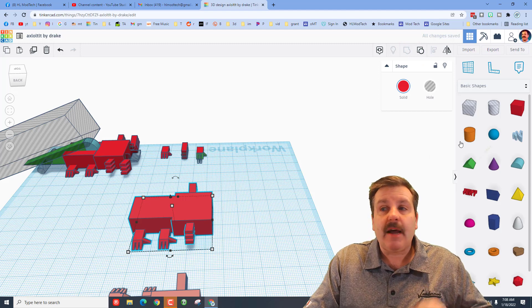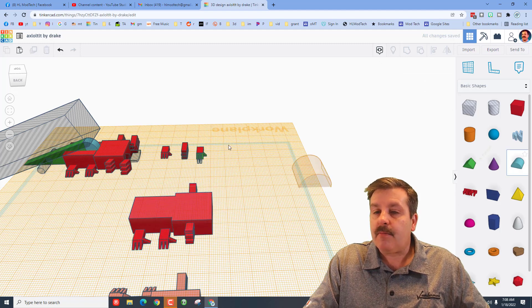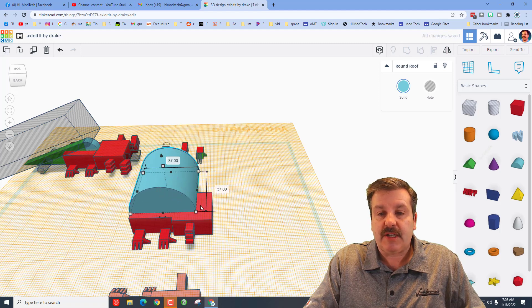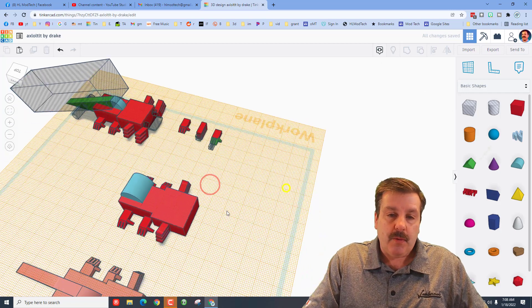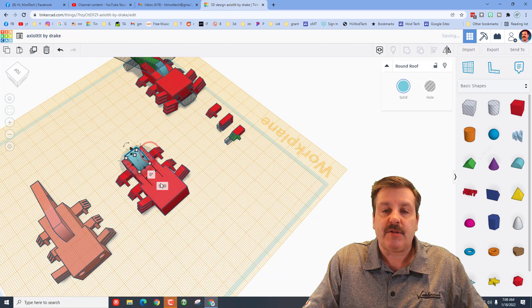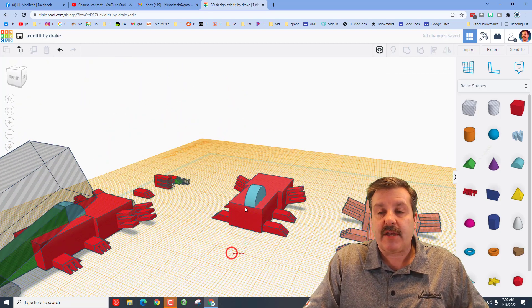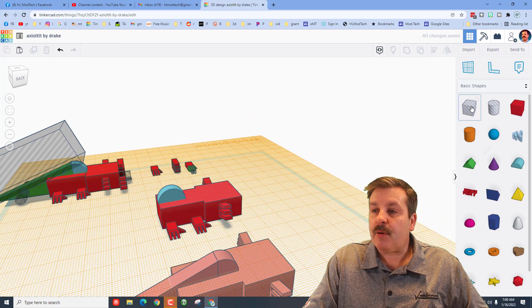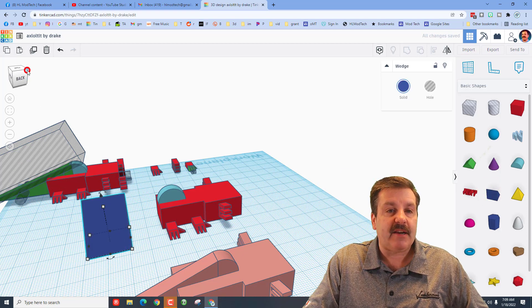Now build the tail by putting the work plane on the back of the axolotl. Bring out a round roof, hold down Shift, stretch from the front handles, change to size 15 and press Enter. Turn it around and use a black handle to type the number 5 to make it thinner. Select the axolotl — now all grouped — make it the boss, choose center, and align to the back.